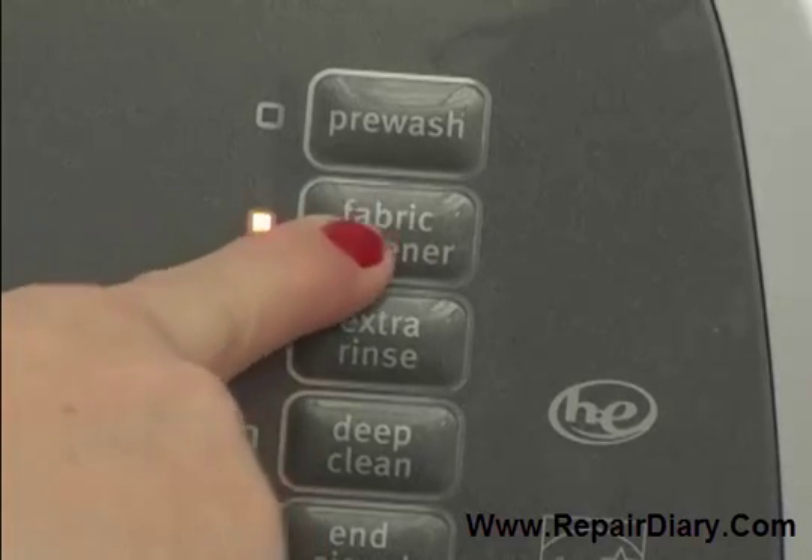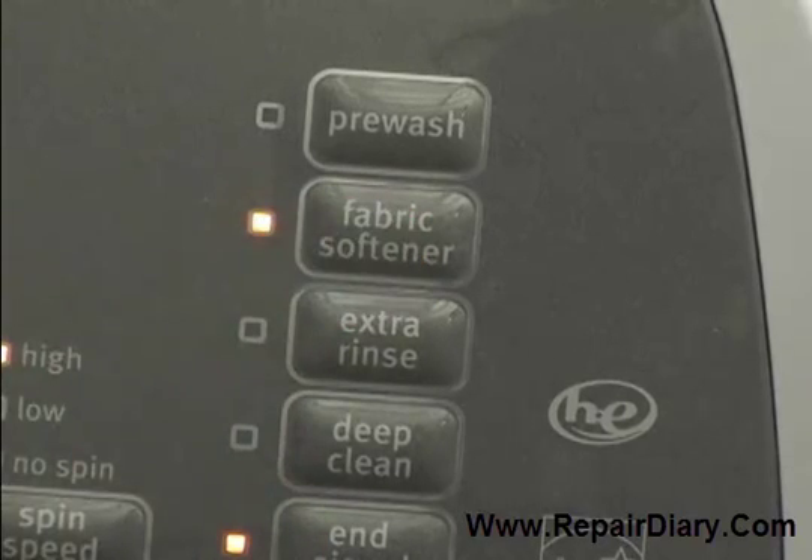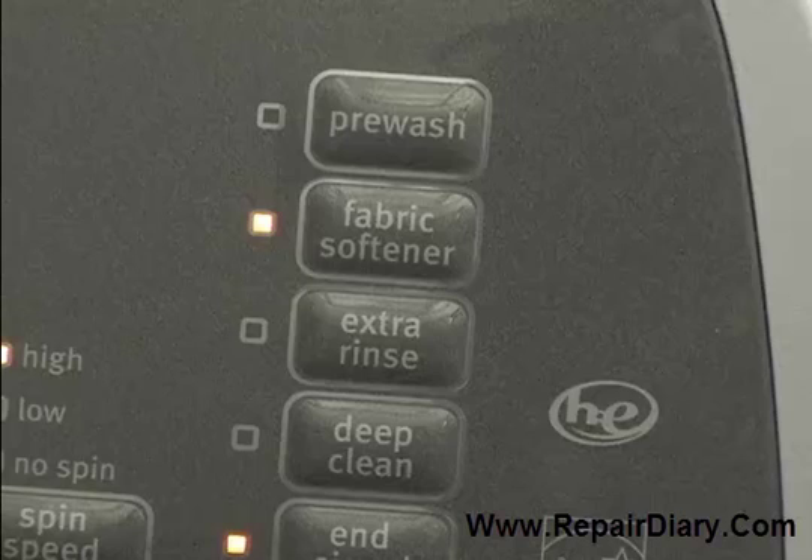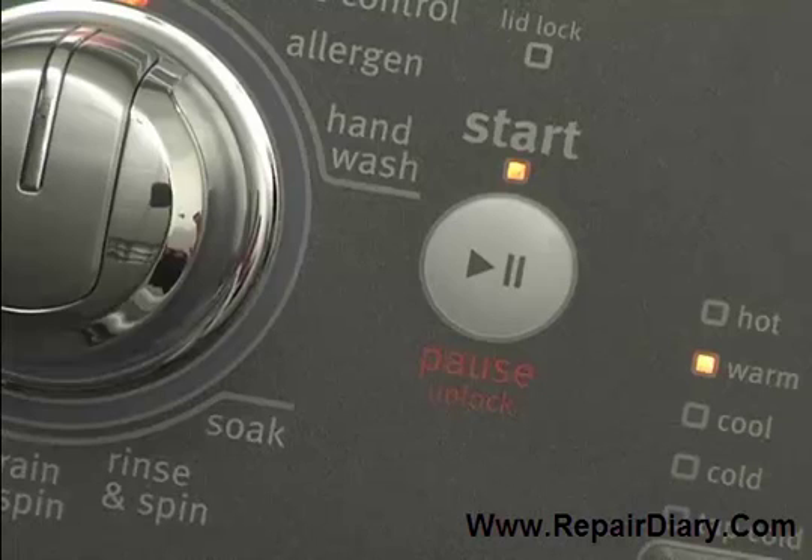When using fabric softener, you will also need to push the fabric softener button to ensure dispensing at the appropriate time and with the proper amount of rinse water. Press the start button to begin the cycle.